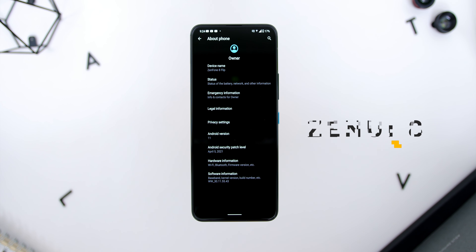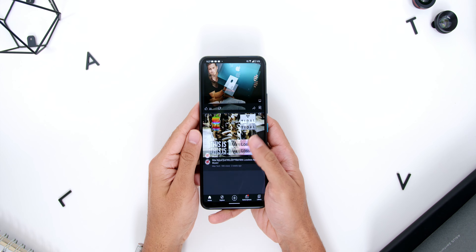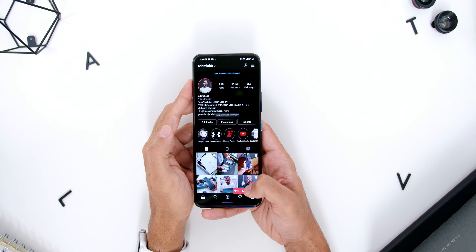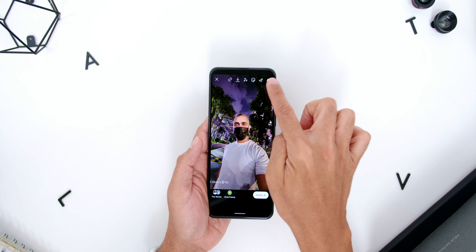As for the phone's audio, I have to applaud ASUS for taking the audio department seriously compared to many smartphones in this price range. Not only do the speakers have great audio quality, but they also have nice audio separation, very pronounced mids, and a decent amount of bass, with an output of 91.7 dB. While not the loudest compared to other flagships, the sound quality is very good. There is also the ASUS Audio Wizard with pre-installed audio modes: Dynamic Mode, Music Mode, Cinema Mode, and Game Mode.